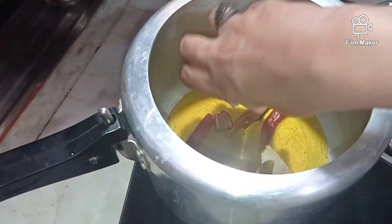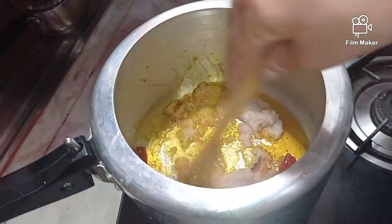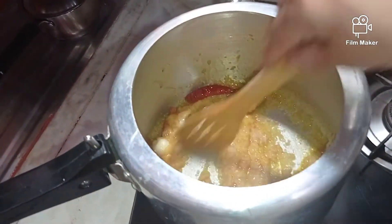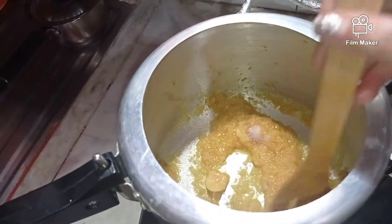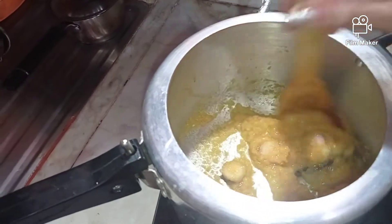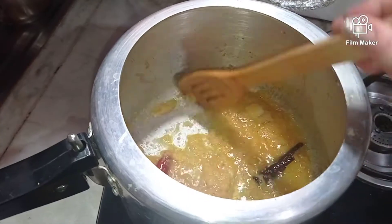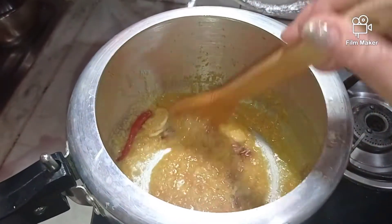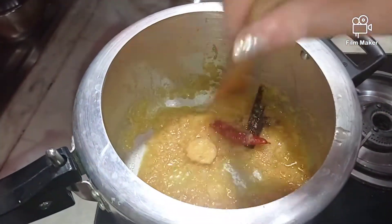Now in goes the onion. I have to cook the onion until it becomes absolutely translucent and starts releasing oil, because the most important thing is to have the masalas and the onion-tomato base very well cooked — the rawness goes away and that makes the chicken absolutely scrumptious. I'll let this cook for a minute or two more and then add the tomato paste, but before that in goes the ginger garlic paste.